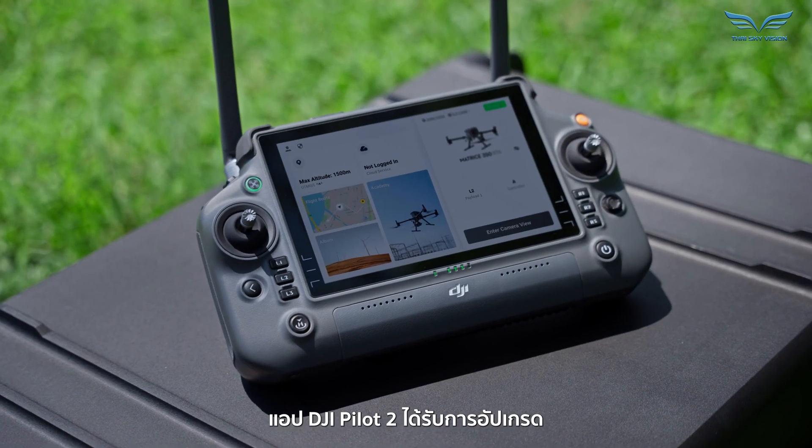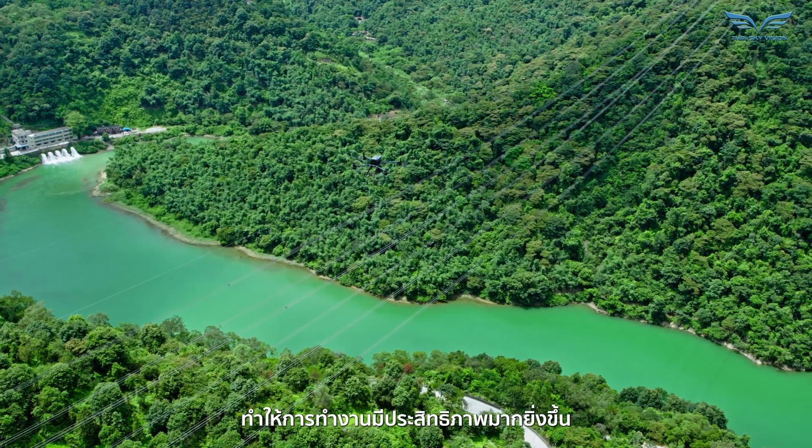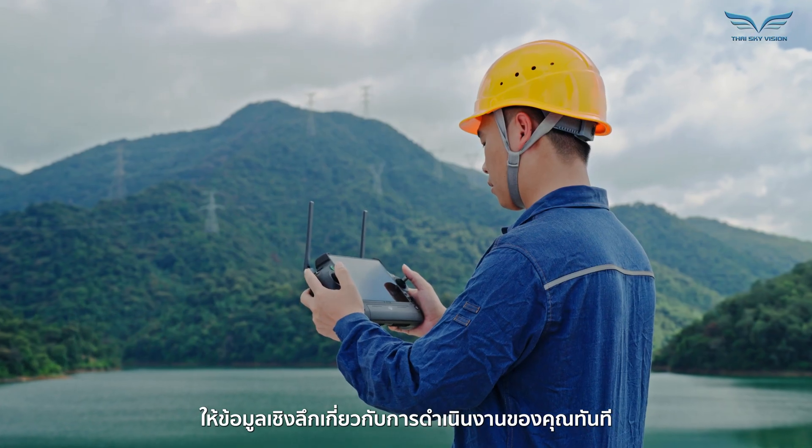In addition, the DJI Pilot 2 app has been upgraded, making operations even more efficient. Point cloud live view has been further optimized, providing immediate insights into your operations.